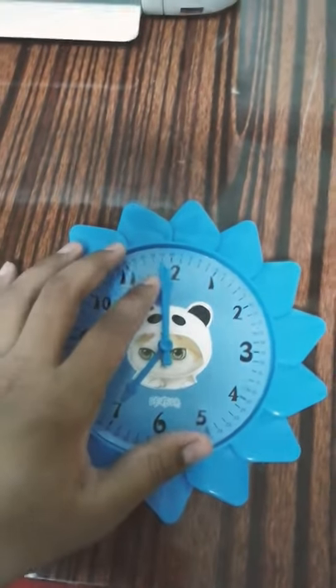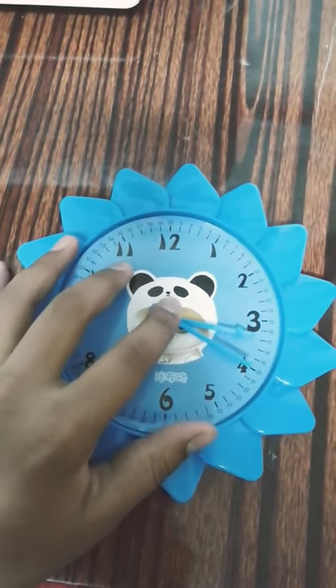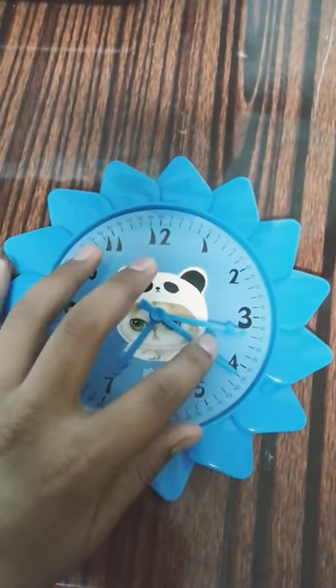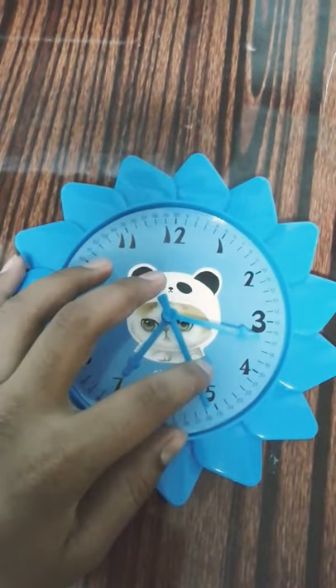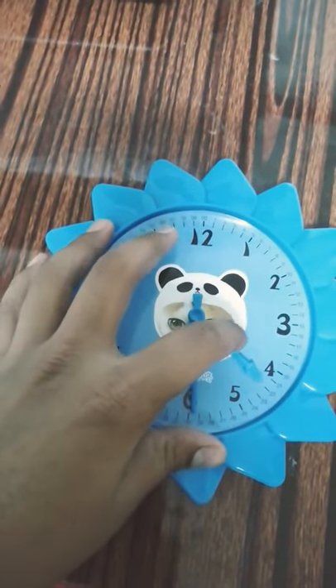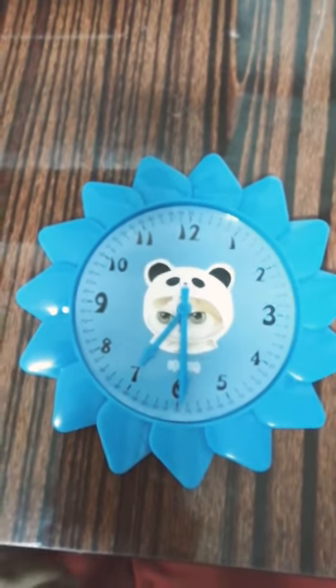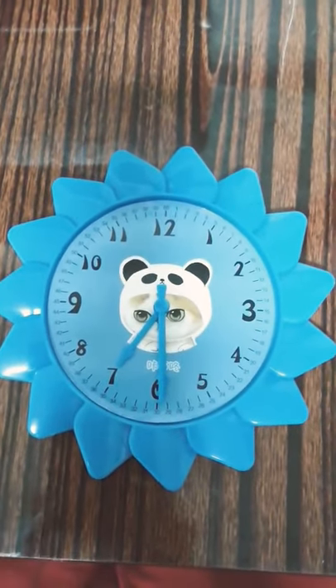And if you want to set your clock at 7:30, just rotate your hour hand to 7, and rotate your minutes and seconds hands to 6. It's now 7:30. That's how you do it. See ya.